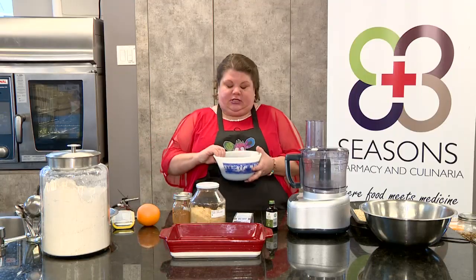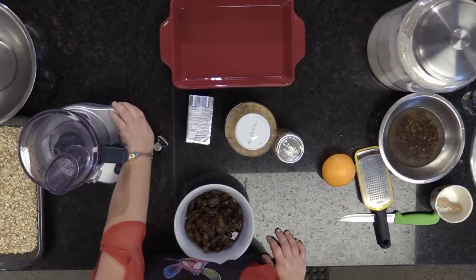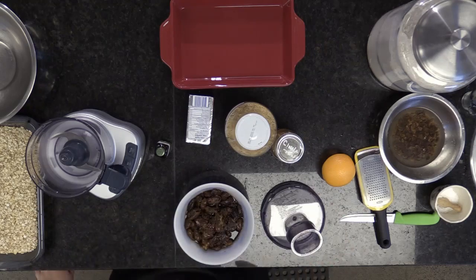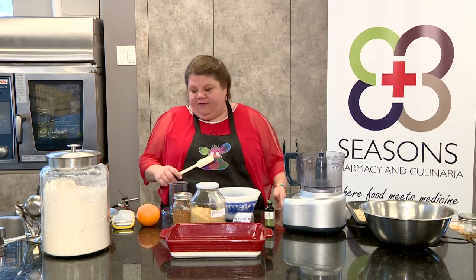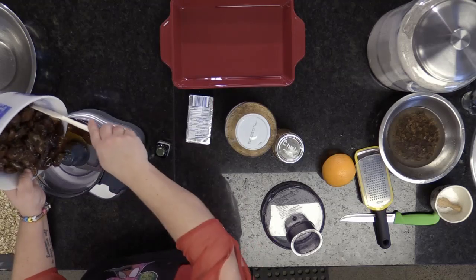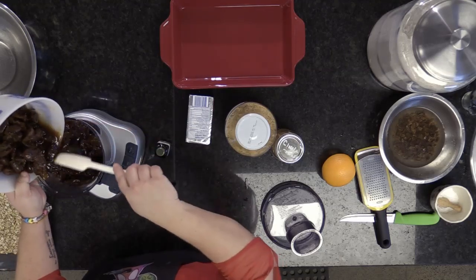First things first, the night before you're going to take all your dates out and soak them. I suggest you soak them with a water and liquor combination — Tia Maria, Cointreau, something that gives it a little more oomph. I have about two and a half cups of dates that I've soaked. They're pitted — make sure they're pitted. You're going to put the liquid in there too because it makes part of that beautiful syrup.